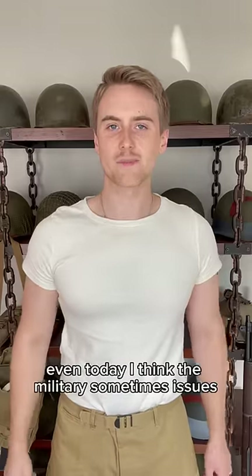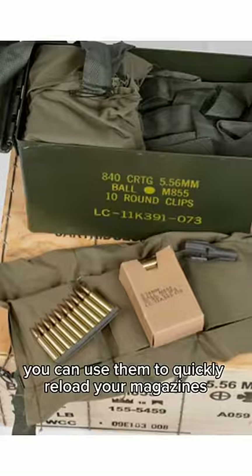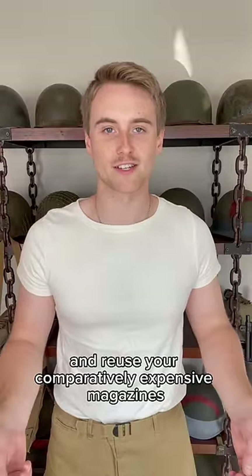Even today, I think the military sometimes issues bandoliers with stripper clips inside. That way you can use them to quickly reload your magazines, then just throw the cheap stripper clips away and reuse your comparatively expensive magazines.